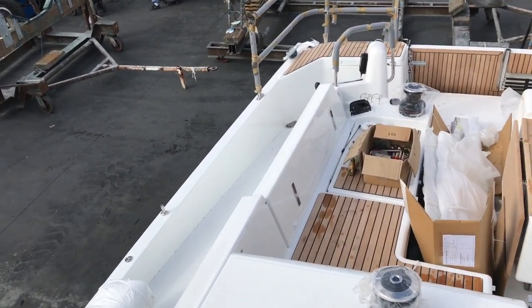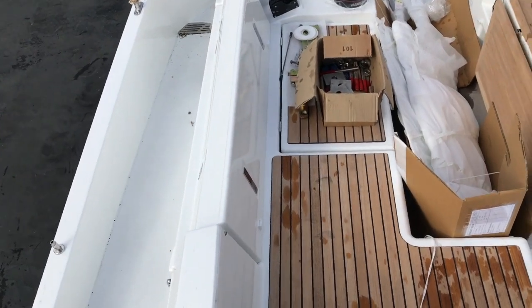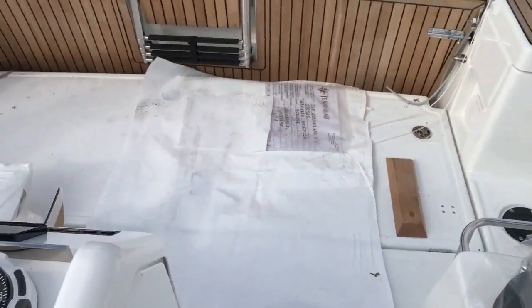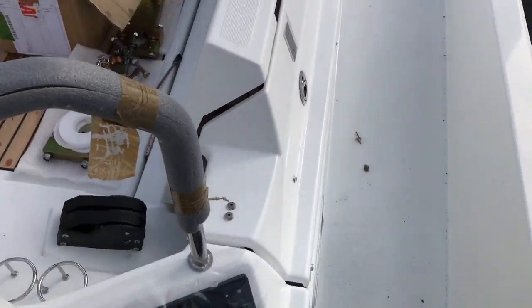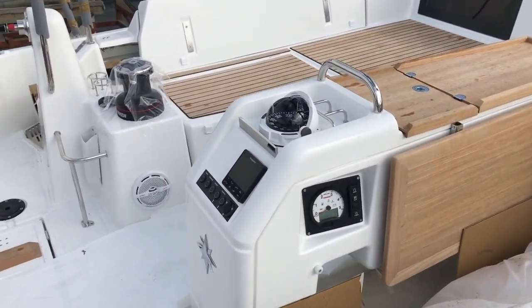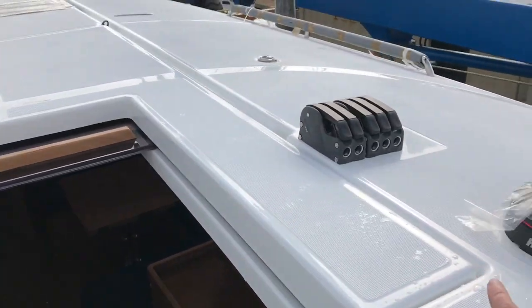The 490 also has drop-down combing — I'll show you in another video — but these combings drop down and turn into lounge beds, which is a really nice innovation. We have our cockpit table. Everywhere you look there is innovation and design. When you're sitting at the helm driving your boat, you have your engine displays right there at a great visual. Cockpit speakers, lazarette lockers, and you have an electric cabin top winch as well as a manual winch off to starboard.